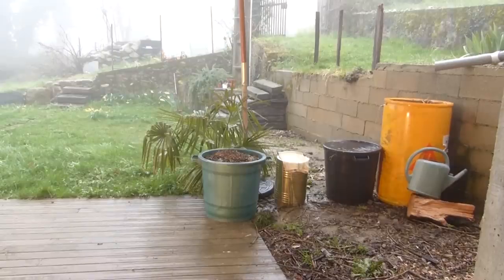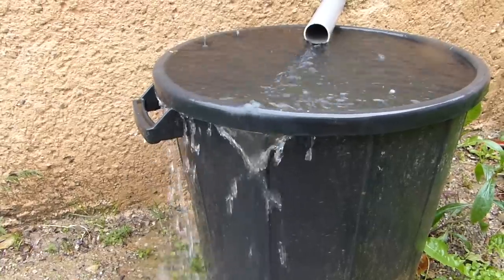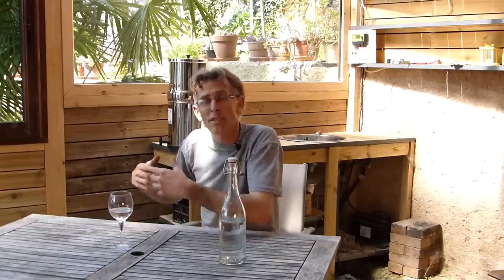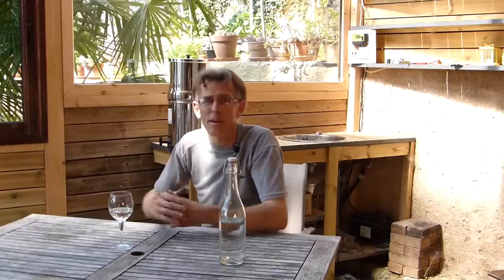Il y a toujours eu chez moi, sous la gouttière, un gros tonneau pour récupérer l'eau de pluie, et cette eau de pluie servait à arroser le jardin. Depuis quelques temps, je suis frustré, quand il pleut beaucoup, de voir l'eau du tonneau déborder — voir cette ressource locale gratuite partir, la gaspiller, finalement ne pas l'utiliser.